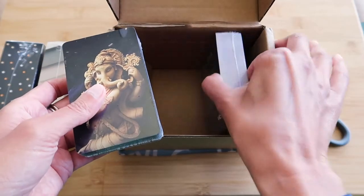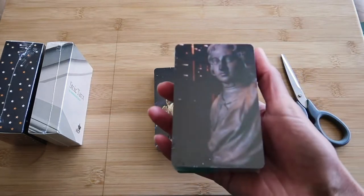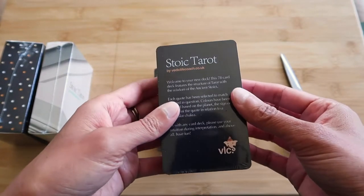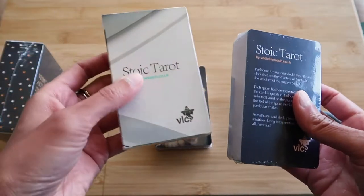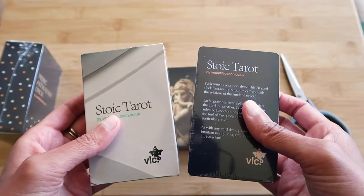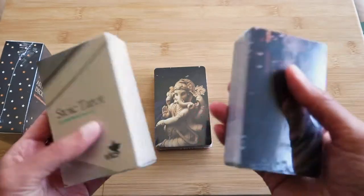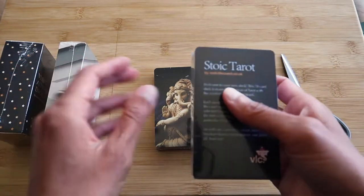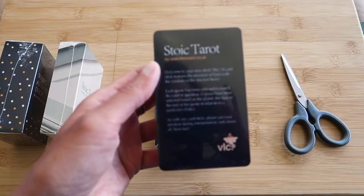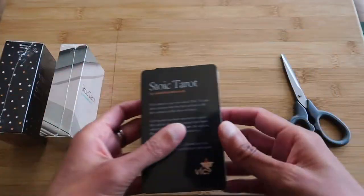Now these are just proof copies. So this is another Stoic Tarot deck — I've made it a bit dark, edited it quite a lot. So basically that is this without the box. If you were to buy this on its own without the box, it's a lot cheaper. And why would some of you opt for that? Well, to keep the cost down. Also some people don't like to have the box because in tarot it's recommended you keep your cards folded in silk — that's actually better energy for your cards. So I'm giving people the option of buying a box or just buying them plain.